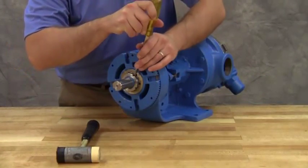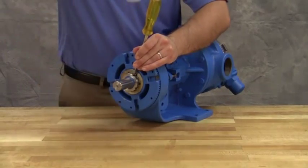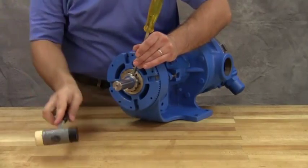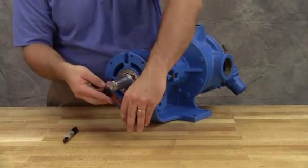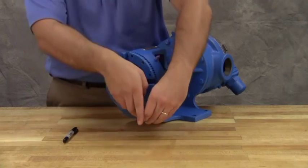Bend one tang of the lock washer into the slot of the lock nut. If the tang doesn't line up with the slot, tighten the lock nut until it does. Failure to tighten the lock nut or engage the lock washer tang could result in early bearing failure and cause damage to the pump.